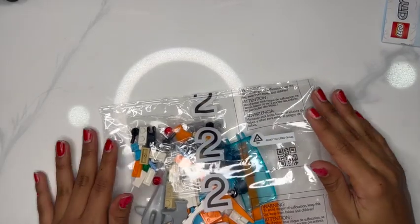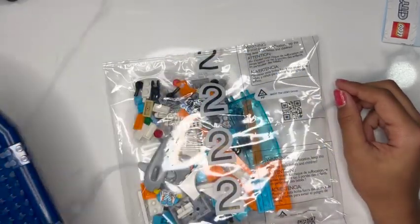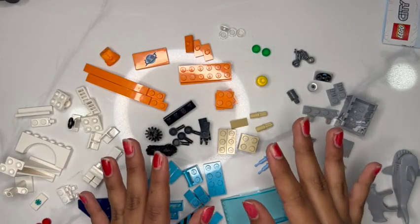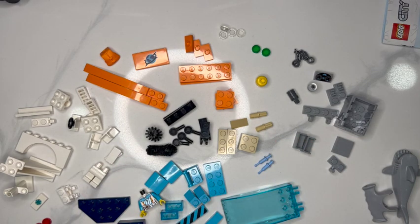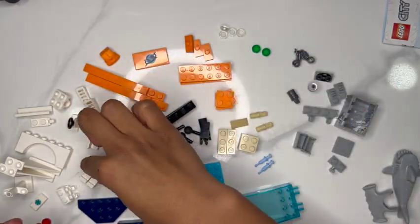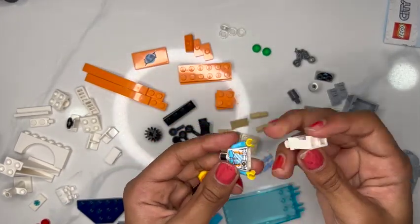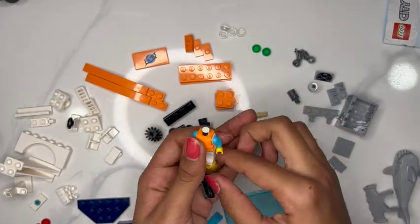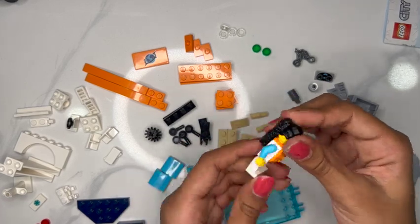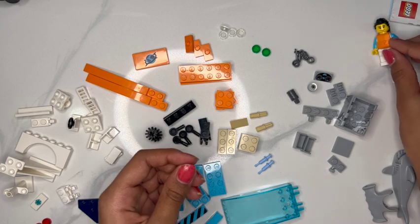We are now working on bag number two. That bag will also include the extra boat piece. Let's organize all the pieces. Now that we've got everything organized, we can start. The first thing that we'll need is to build a person, so I'm just going to grab all the person pieces. There we go — our person. You can choose to leave on or take off the life jacket. We're just going to put our person aside for right now.